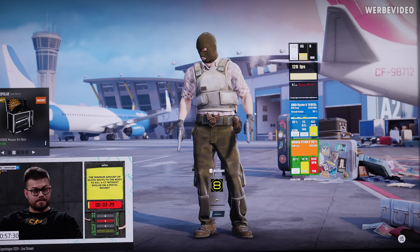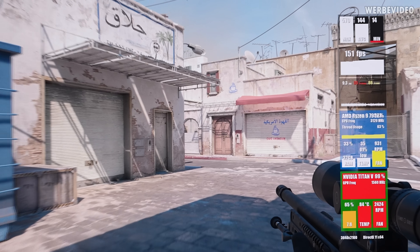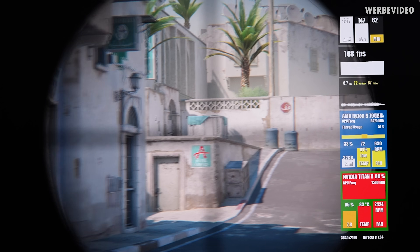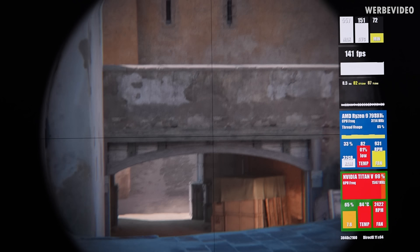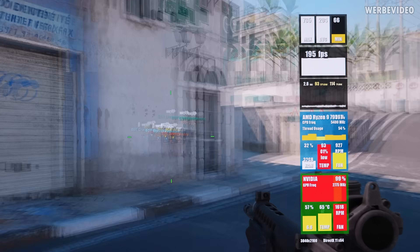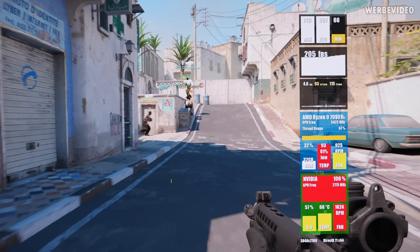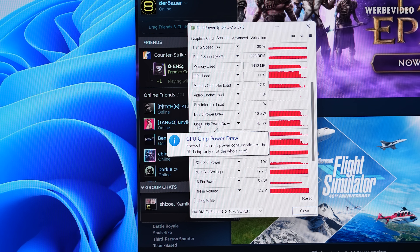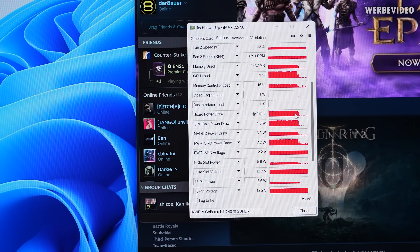In gaming, Counter-Strike 2 starts up without any issues. At 4K resolution and high settings — probably not something you'd use for eSports — the Titan V delivers about 150 fps average with 90 fps at the 1% low, which is a bit low but still a decent gaming experience. With the RTX 4070 Super, it is definitely smoother: fps range from about 180 to 240 with the 1% low rising to around 120. The 4070 Super also draws less power, around 180 to 190 watts versus the Titan V's higher draw.